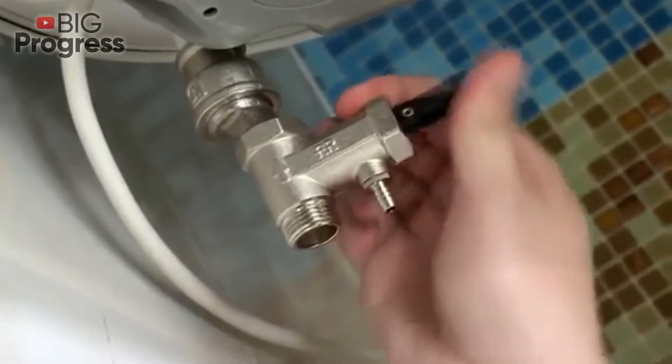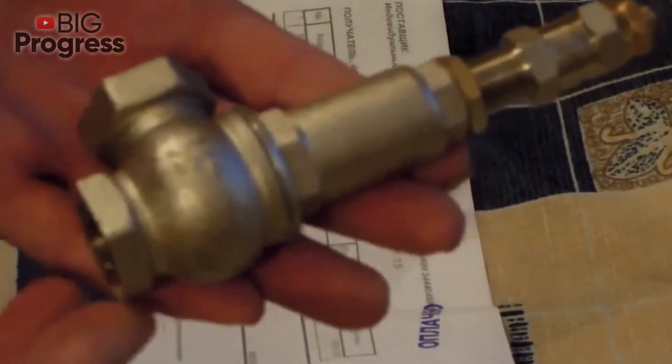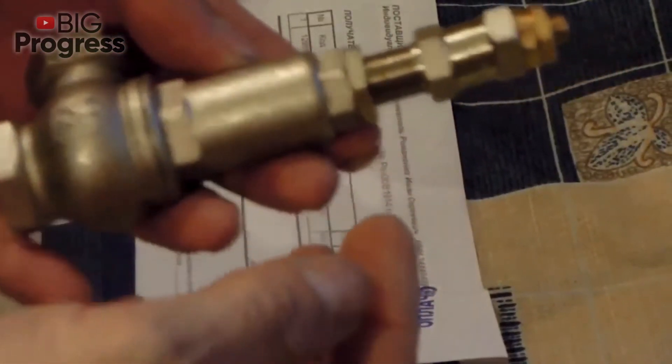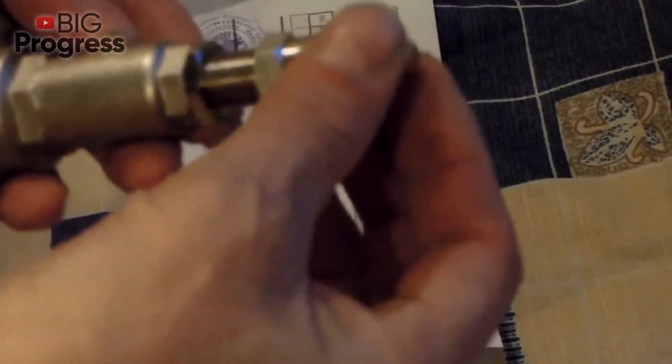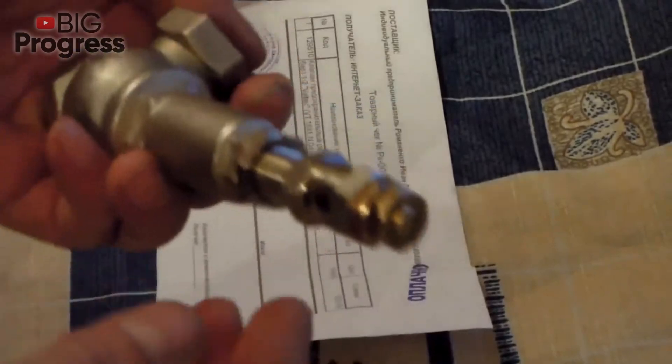However, don't make too much effort when tightening, as the bronze housing may burst and you will need to purchase a new valve. Some valve models may have a pressure response regulator that loosens or tightens the spring. Remember that initially the manufacturer has already adjusted the mechanism, and you should not make any changes if you don't have experience in plumbing.